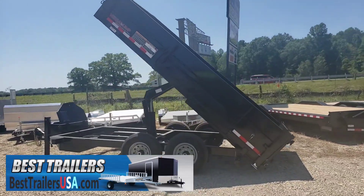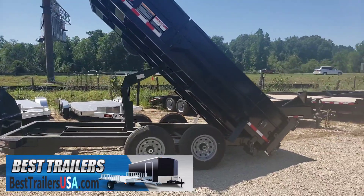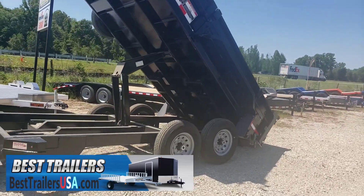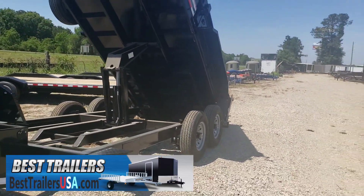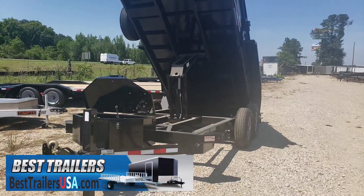Minnesota 7x14 dump trailer, VersaDump. Got the scissor lift, two 7,000 pound axles, ramps to slide out the back, load your skid steer equipment ramps, got a two-way opening gate and a swing open or the barn door style gate.